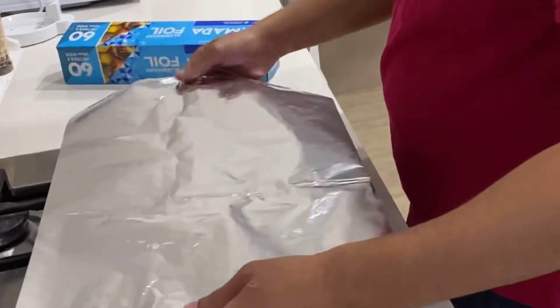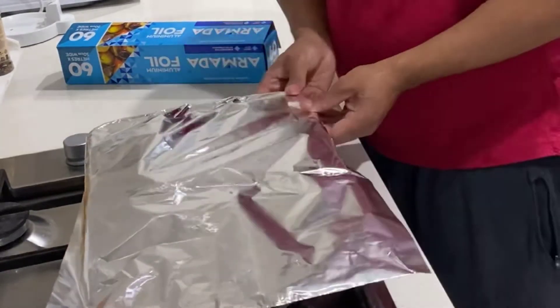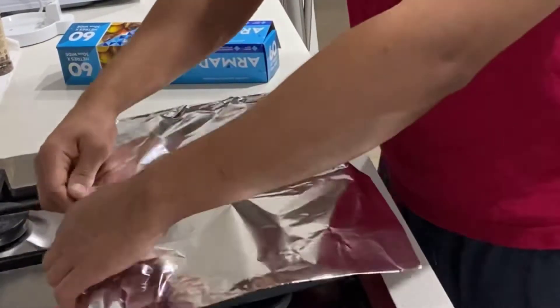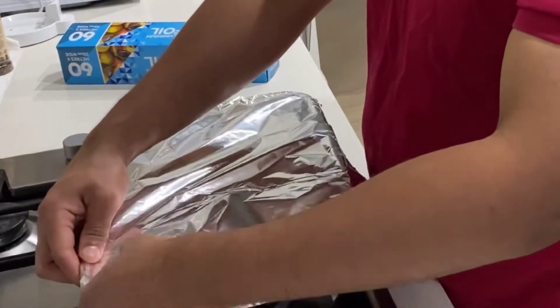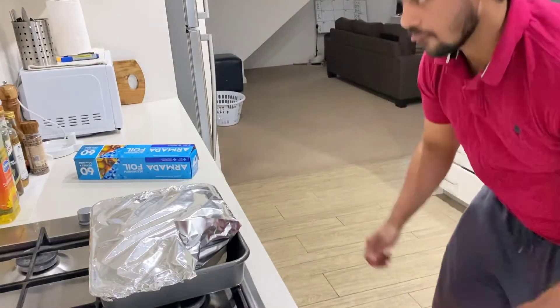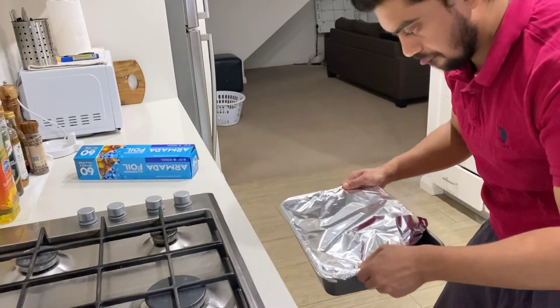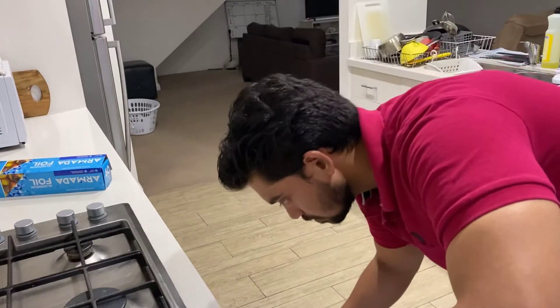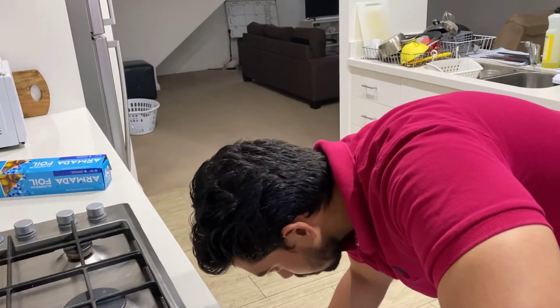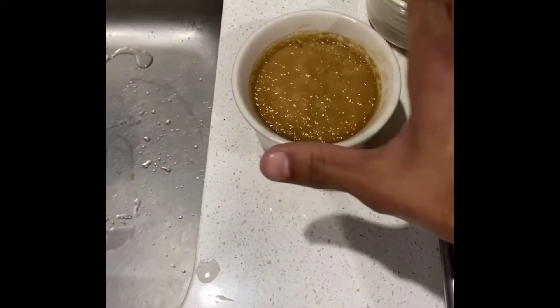Cover it with foil before placing it in the oven, because adding water after placing it in the oven can be dangerous — water might get into the crème brûlée and we don't want that. Place it in the oven set to 160 degrees Celsius, then pour in warm water — not hot water.